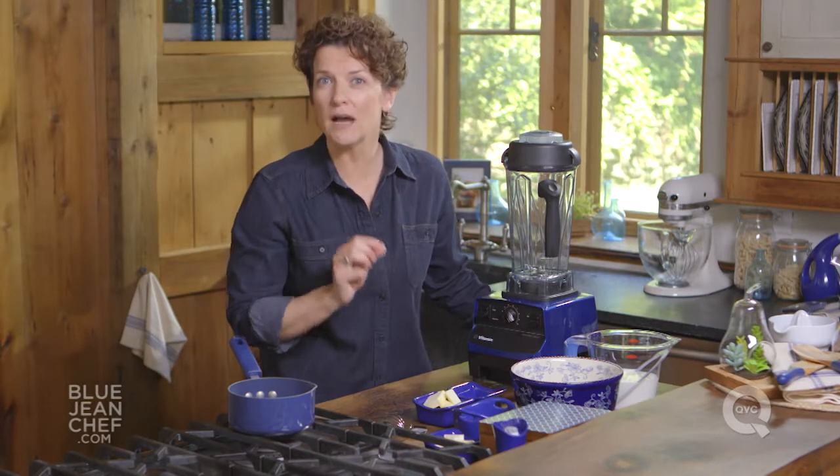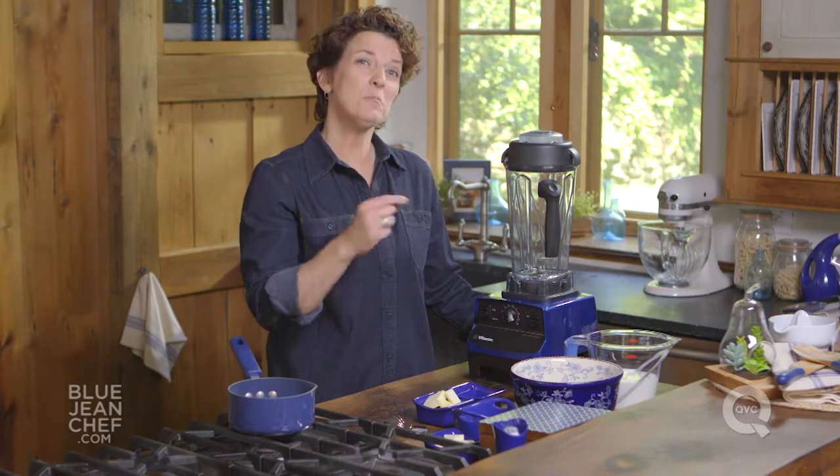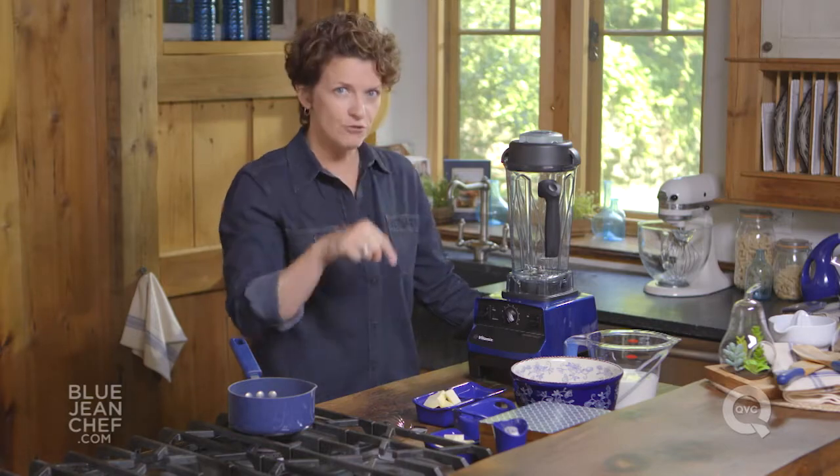The important thing to remember when you make crepes is that the batter needs to rest for two hours before you actually start cooking. So plan ahead a little bit. You can even make this crepe batter yesterday for crepes today.